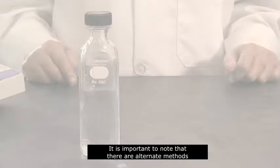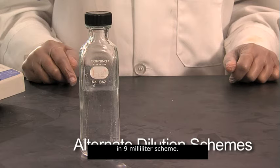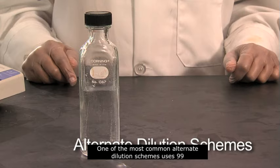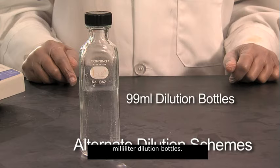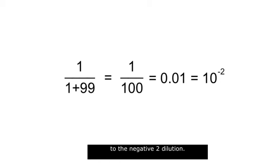It's important to note that there are alternate methods for performing a serial dilution other than the 1 milliliter in 9 milliliter scheme. One of the most common alternate dilution schemes uses 99 milliliter dilution bottles. In this case, 1 milliliter in 99 milliliters is a 1 to 100 or 10 to the negative 2 dilution.